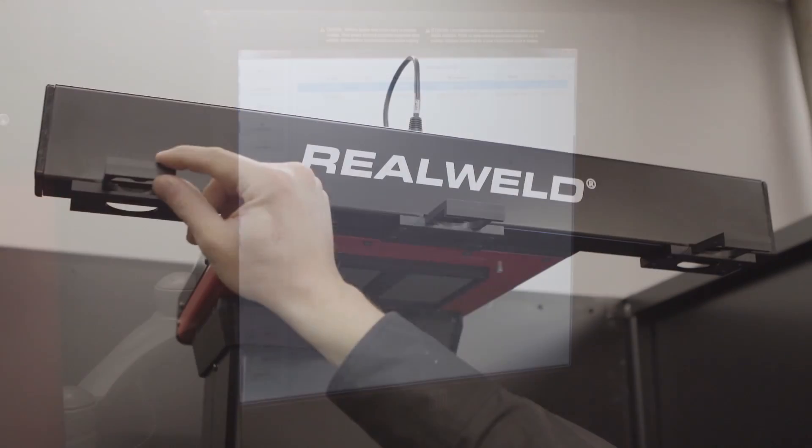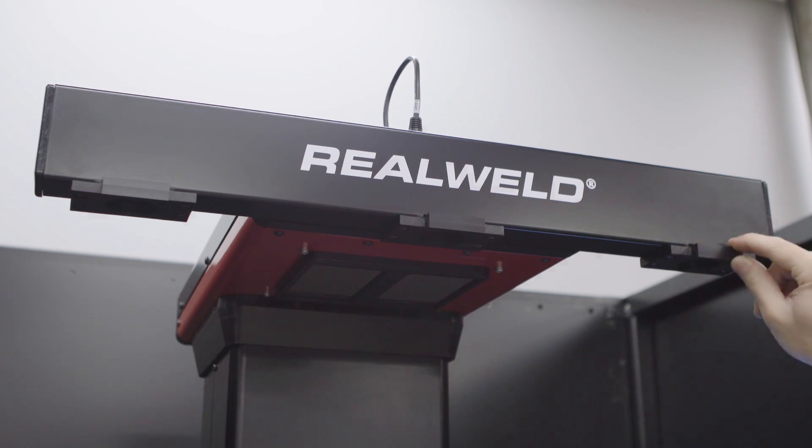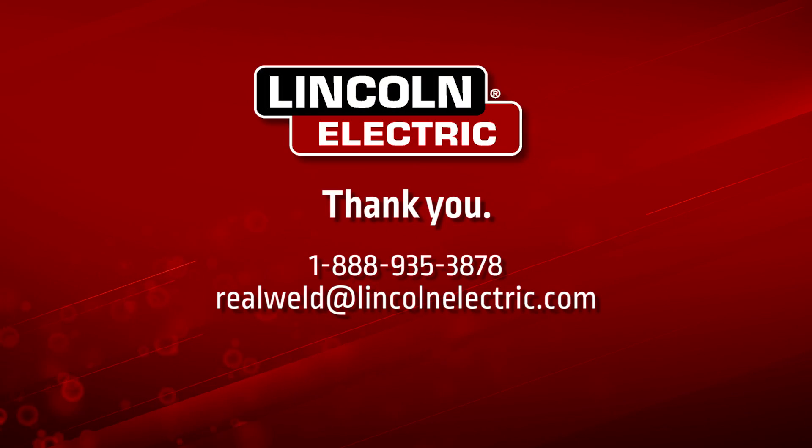Close all three camera lens holders. Thank you for taking the time to learn how to install and set up your new RealWeld system. If you have any questions, please contact us directly.